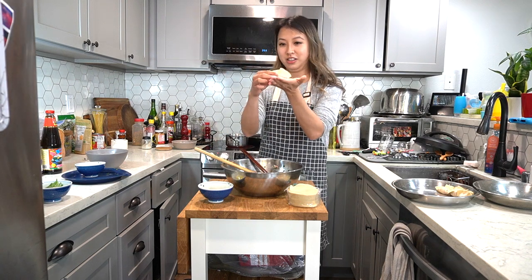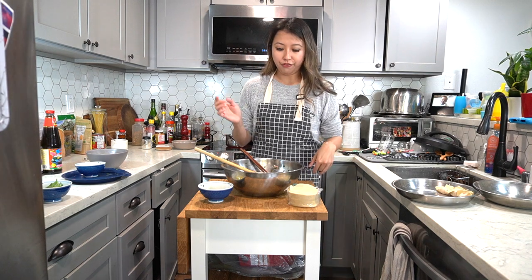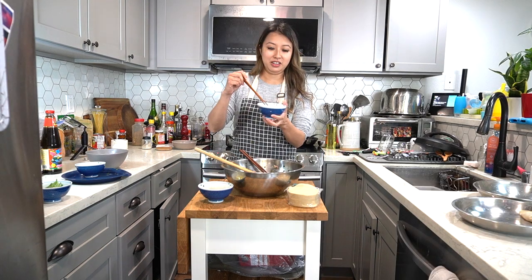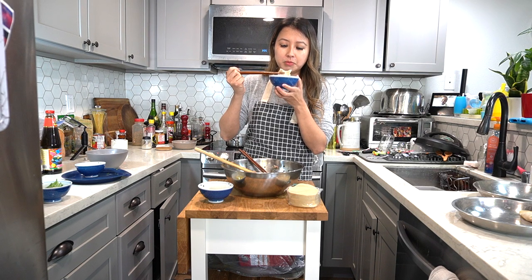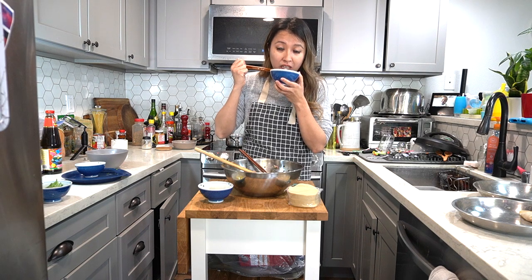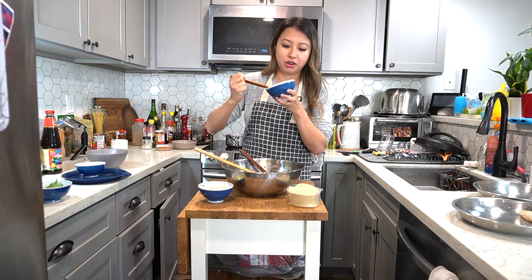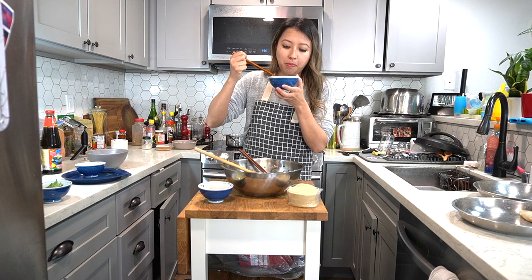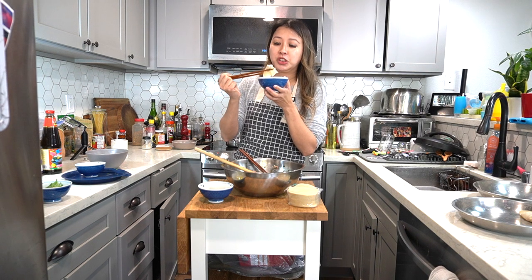My water is ready now and I'm going to boil a dumpling to test the seasoning first. Since it's a fresh dumpling, it will cook pretty quickly. My dumpling is cooked! The hard part about wrapping dumplings is not eating it right away — you have to wait, which is hard. Perfect. I can keep wrapping now.